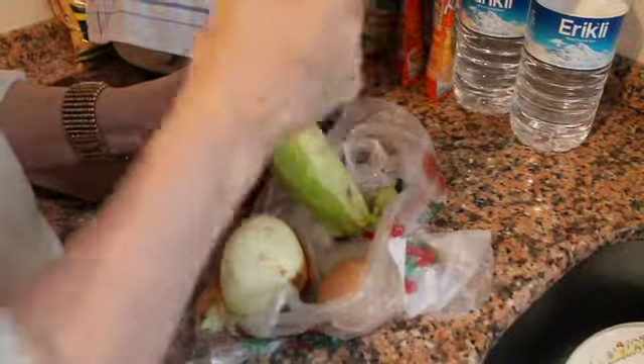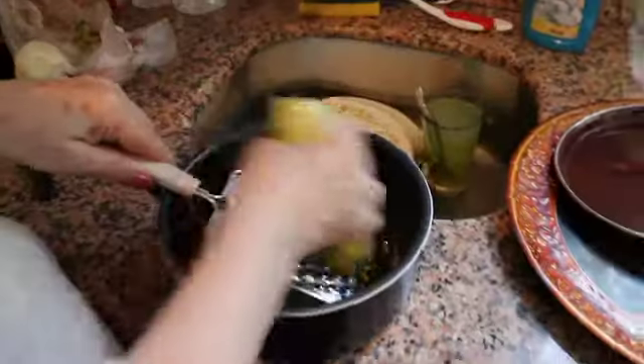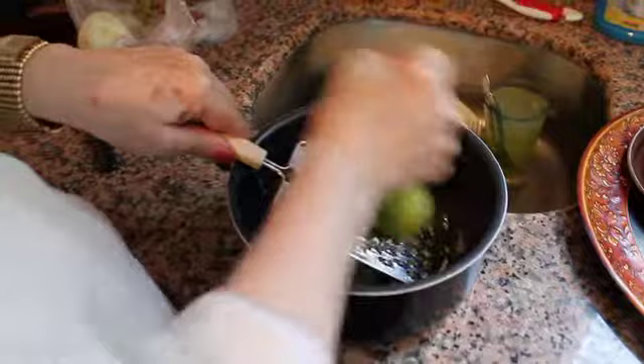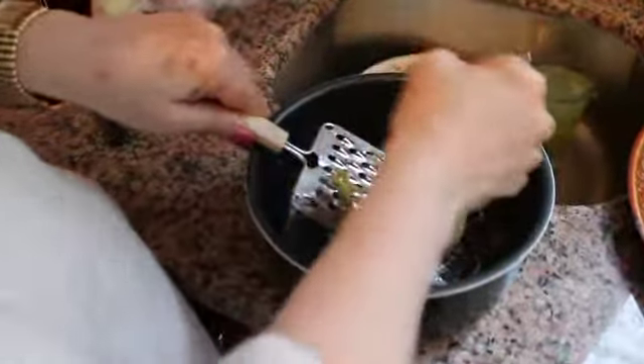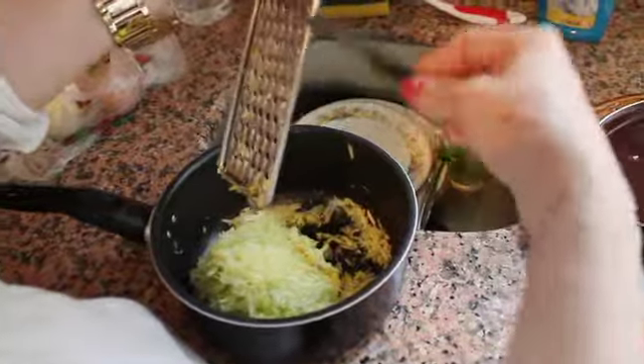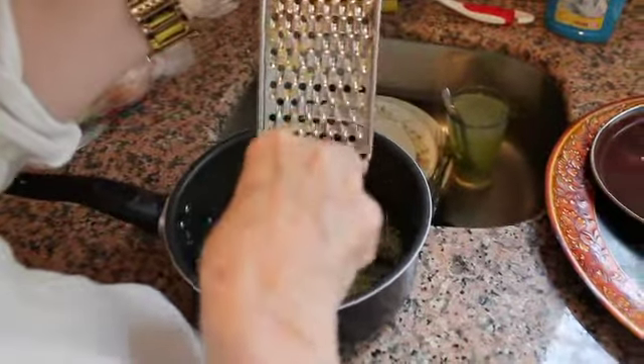That's why I told you I didn't get it. Now we're grating the zucchini that's been skinned. You do the whole thing. So now the zucchini is all grated. It's all finished, all in the pot.